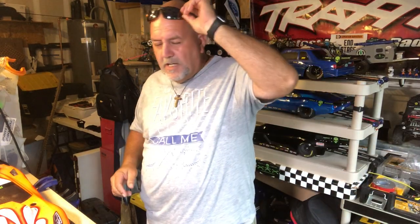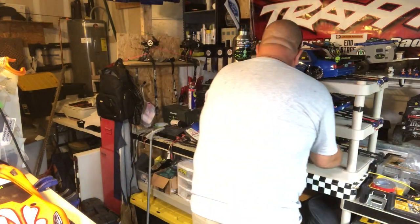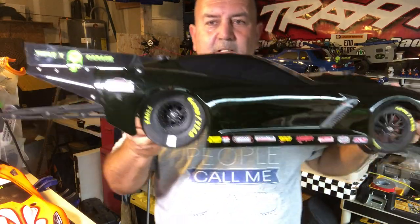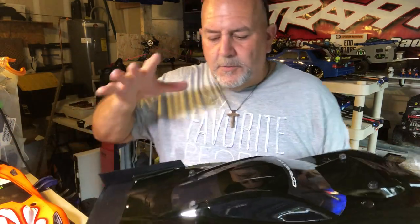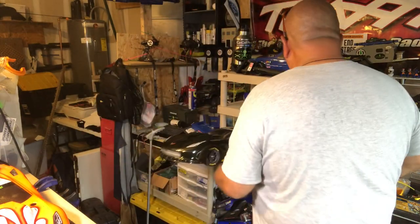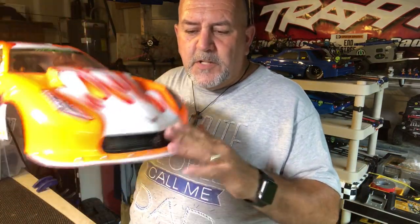Hey guys, Anthon here with XXXRC Garage and I am ready to do part 2 of Undercover RC Drag Wings. I'm talking about this right here — see the decal, see the wing, see the splitter. This is one I did before but I didn't do an install video, so I'm doing a more in-depth video. Part 1 covers installing the splitter; today in part 2 we'll be installing the back wing.